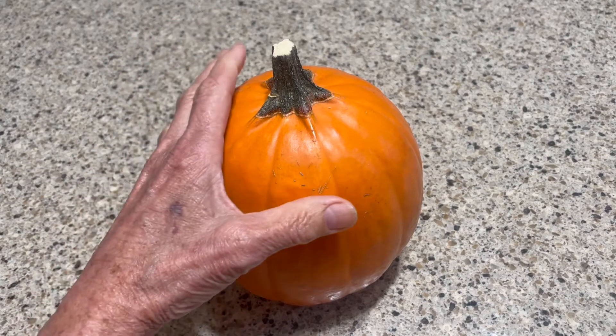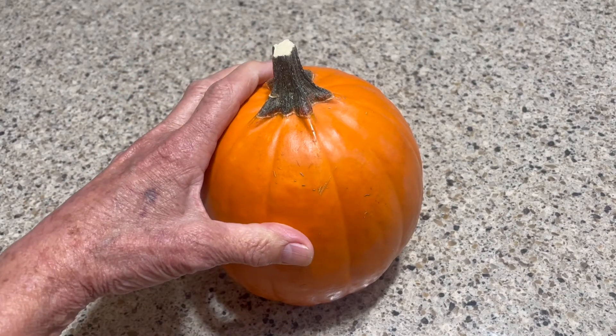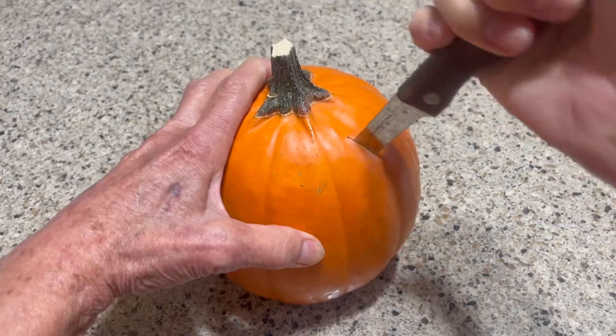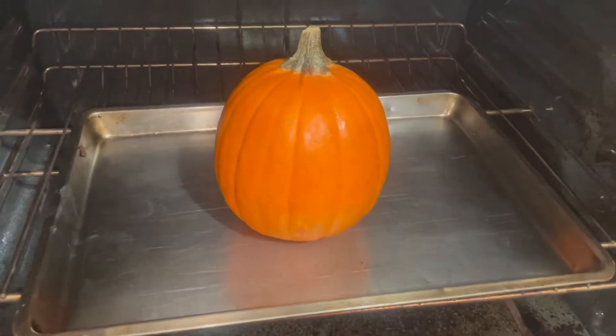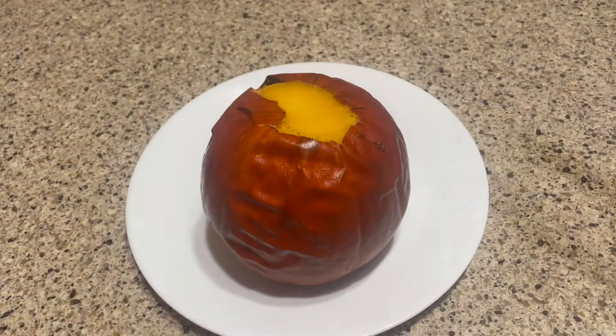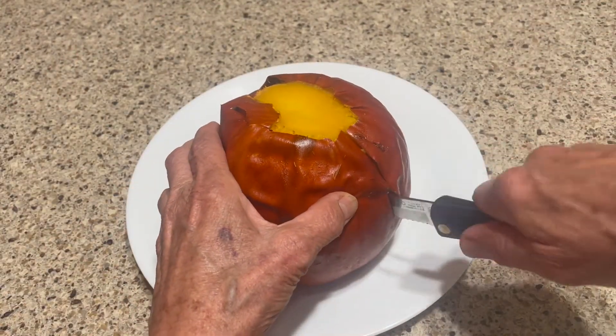It's actually really simple. Just take a whole pie pumpkin, pierce it once, place it on a baking sheet, and bake it at 375 degrees for about 45 minutes. Once it's done, halve it, scoop out the guts, and spoon out the pumpkin meat when it's cool enough to handle.